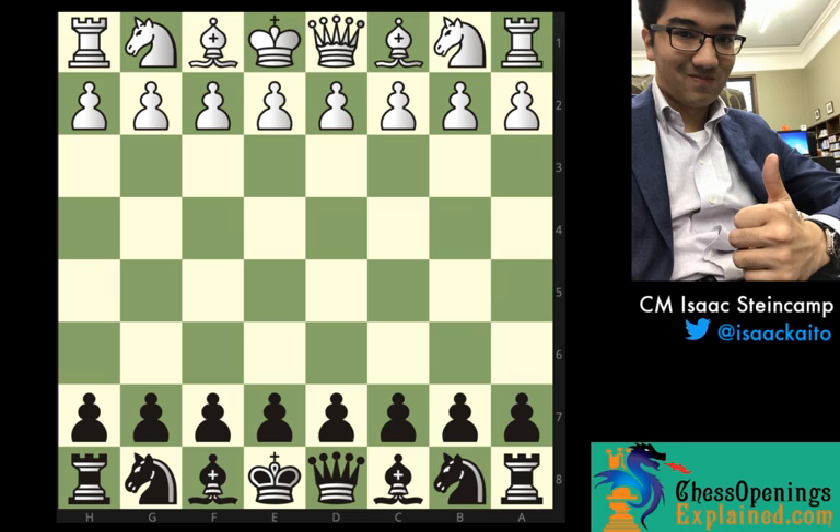I'm really happy with the game that I'm about to share with you guys today because I found a line for black that poses a lot of problems for the London system. And if the white player is not prepared, it's white who's struggling to find quality. So let's go ahead and get into it.